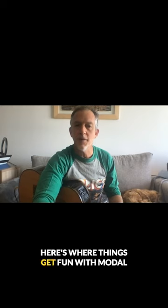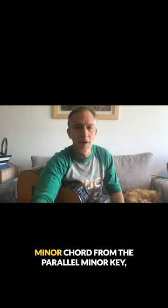Here's where things get fun with modal interchange. By borrowing the C minor chord from the parallel minor key, we add a completely different flavor to the progression.